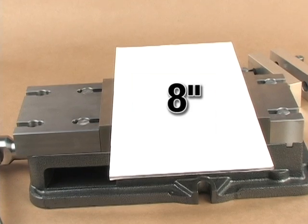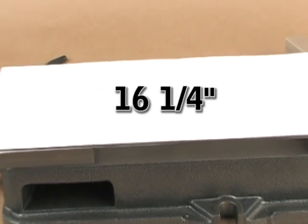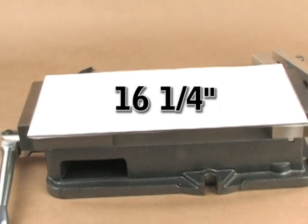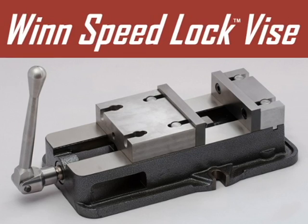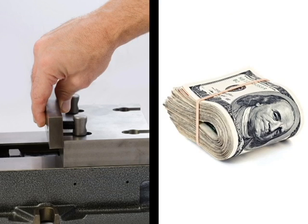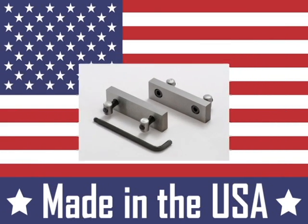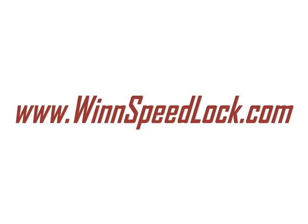It has a maximum internal opening of 8 inches, and a maximum extended opening of 16 and a quarter inches. The bed of the Speed Lock Vice is flame hardened and built to last. The Wynn Speed Lock Vice — saving you time, saving you money, and proudly made in the USA. For detailed information, visit our website at WynnSpeedLock.com.